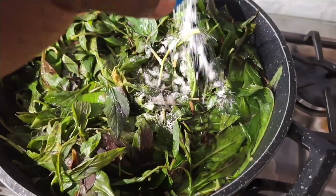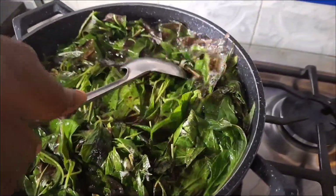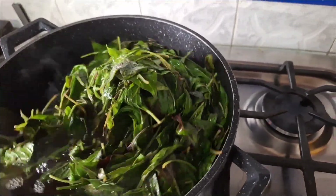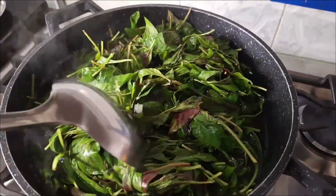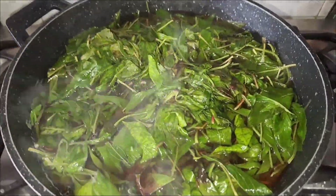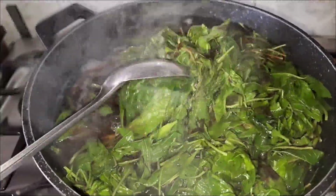I just want to carry you guys along and show you the process I'm using to prepare this fiery roll soup. This is not spinach, this is sugarleaf. After mixing it in the hot water like this, I'll make sure all the vegetable is submerged. My gas is no longer on — I've already turned it off. I'll allow it to sit for like two to three minutes, then drain out the water.